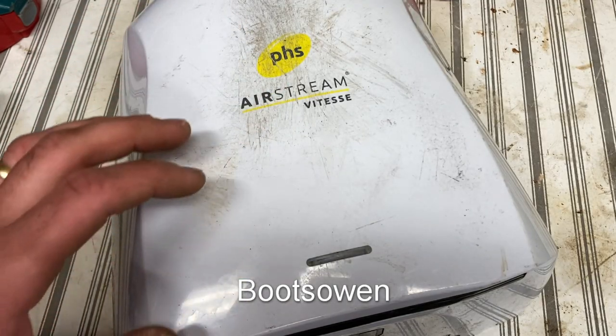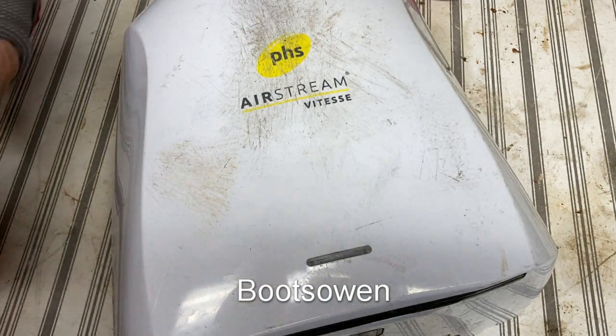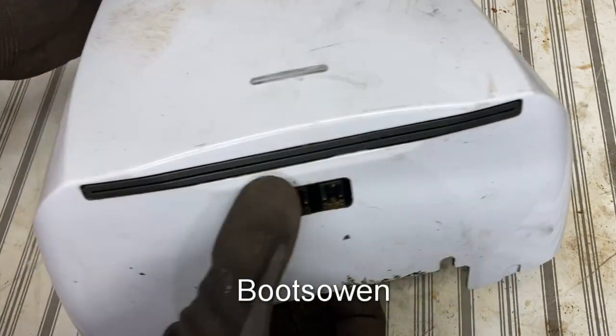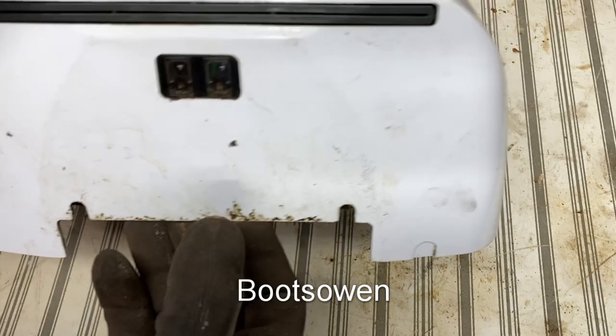Hey there, Boots Owen here. This is a thing called Airstream Vitesse, made by PHS or probably made on behalf of PHS. It's a blade hand dryer from a bathroom. It's got a couple of sensors on the bottom which I presume is light out and light back in again to sense when there's a hand there.